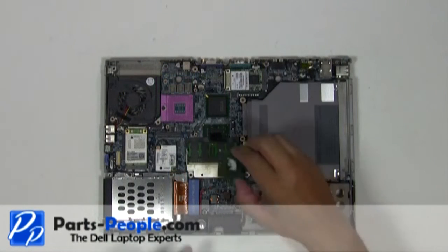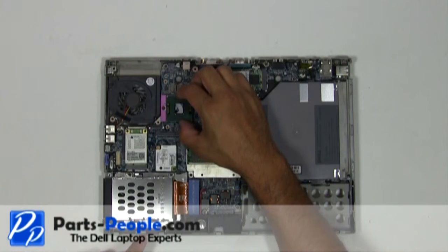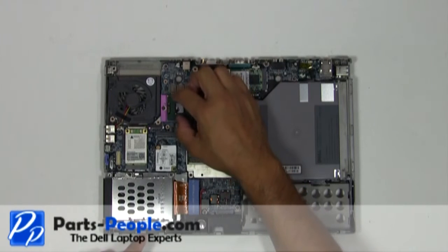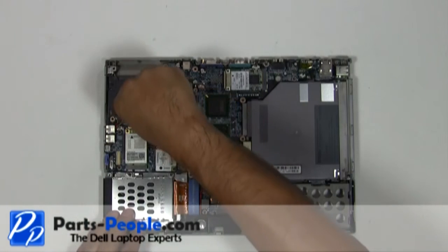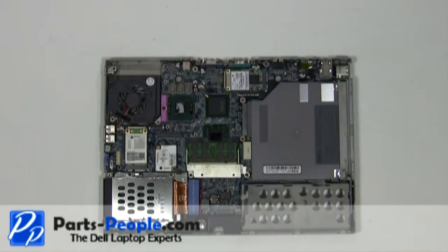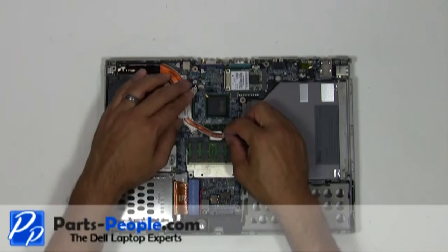To replace the CPU, ensure that the CPU pin is aligned with the CPU pins on the slot. Place the CPU into the processor slot and lock it down by turning the locking screw clockwise. Replace the heat sink and tighten down the screws in the numeric order shown on the heat sink.